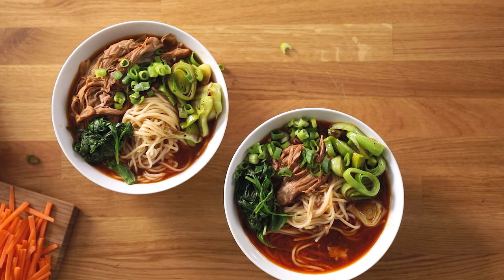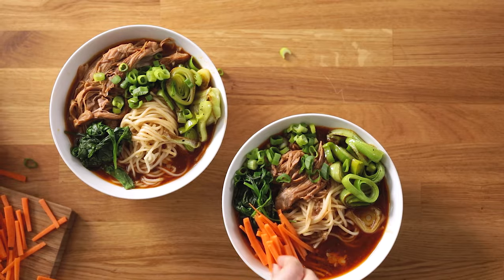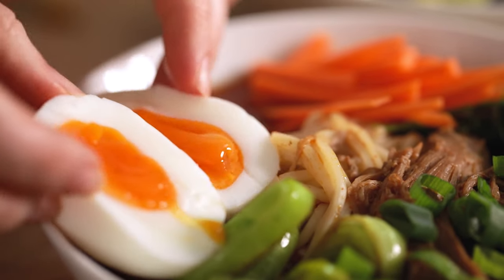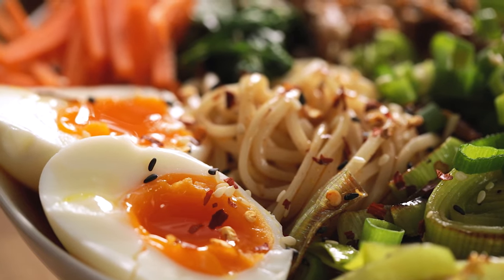Top with some chopped spring onions or scallions, some julienned carrots, a couple of soft boiled eggs chopped in half, and finish with a pinch of black and white sesame seeds and some chili flakes. That's my spicy slow-cooked pork ramen, full of those umami flavors and perfect for a weekend dinner.